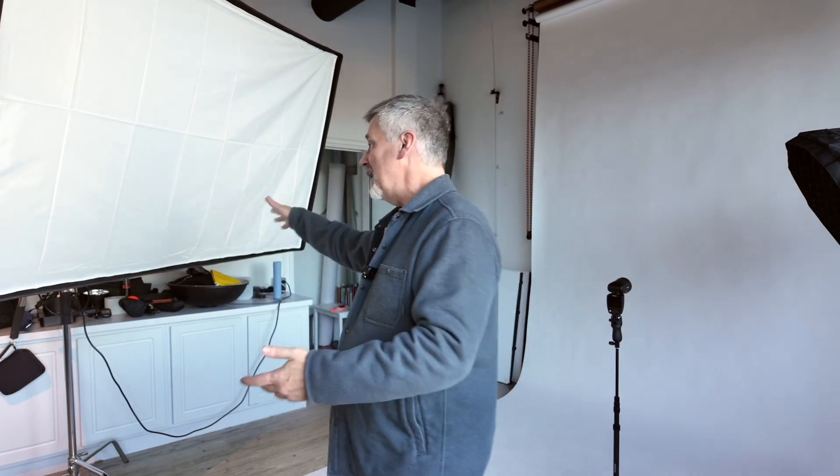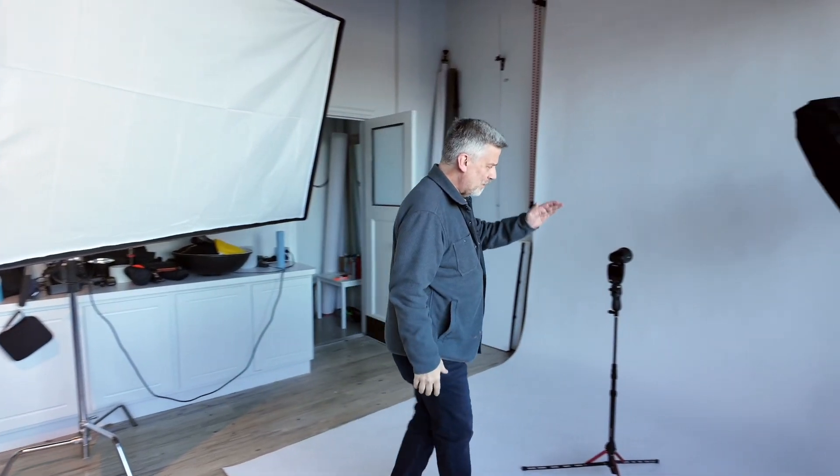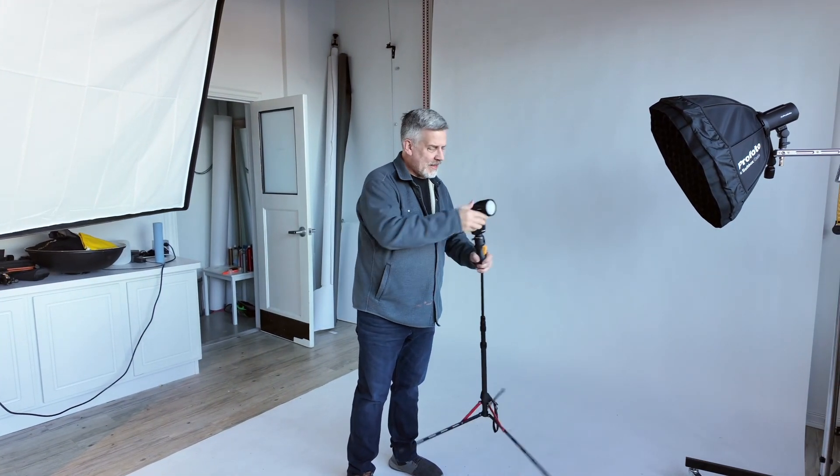In-studio headshot shoots are so much easier. I figured this thing was up already, so I figured why not use it. This is the 4x6 RFI Softbox. I have the D2 on this one. Just using the speed light for the back. I have that wide angle click gel on it.